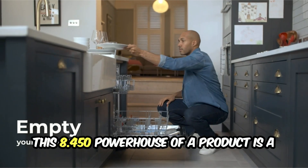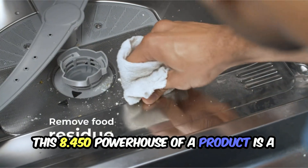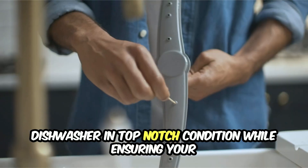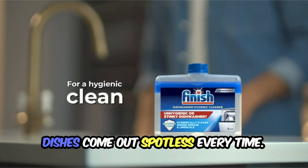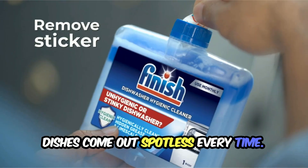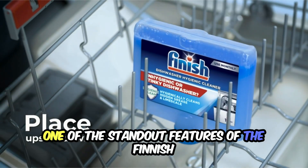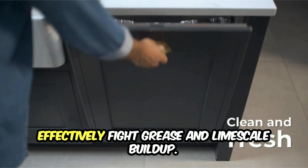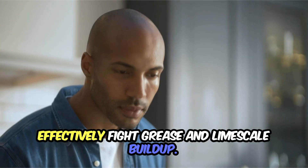This 8.45-oz powerhouse of a product is a game-changer when it comes to keeping your dishwasher in top-notch condition while ensuring your dishes come out spotless every time. One of the standout features of the Finish Dual Action Dishwasher Cleaner is its ability to effectively fight grease and limescale buildup.